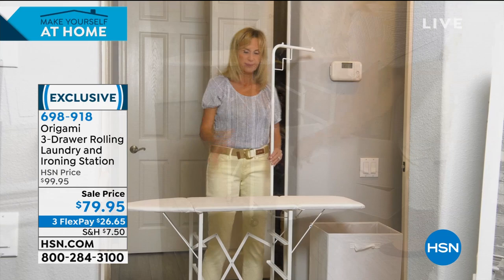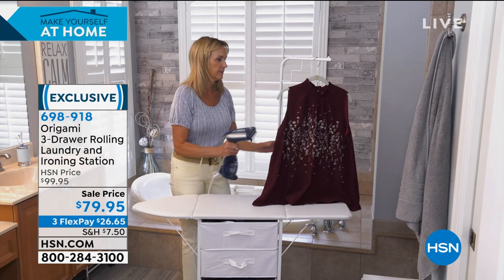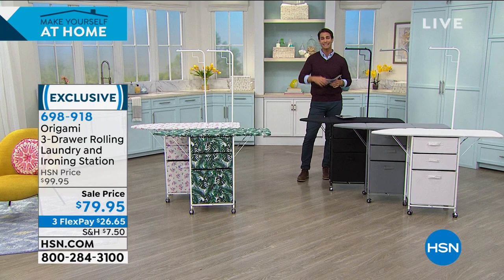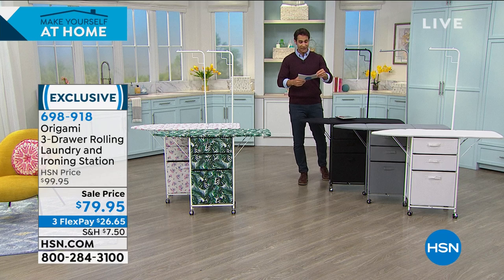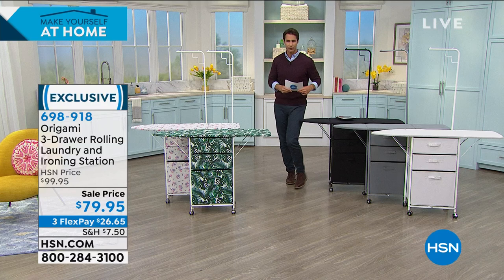When you're not using it, it will store away. If you don't want to use it as an ironing board, the two sides will fold down. Now it's just a great storage station on wheels that you can roll around or hang dry everything. Today it's $79.95, on three flexible payments of $26.65. You're saving $20 today right off the top. You just choose what look you want, what pattern or what color.